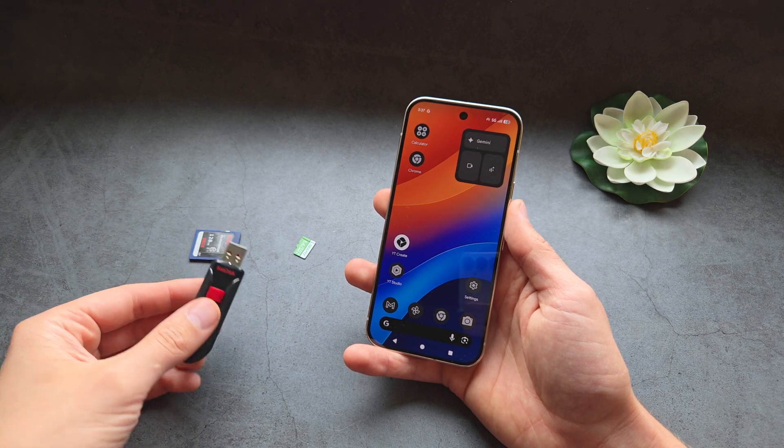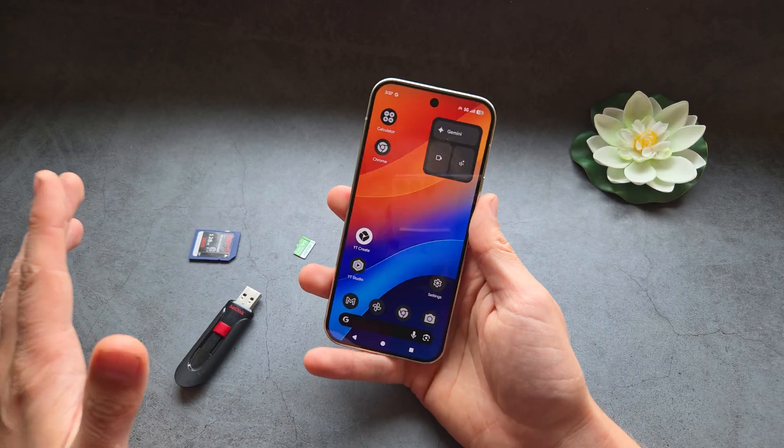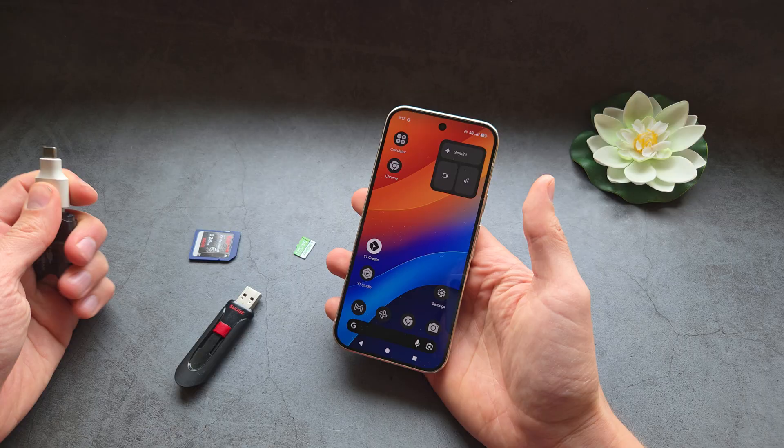Are you wondering if you can connect USB flash drives or memory cards to your Google Pixel 10 and 10 Pro? I have some great news — there are multiple different ways how you can actually do it.